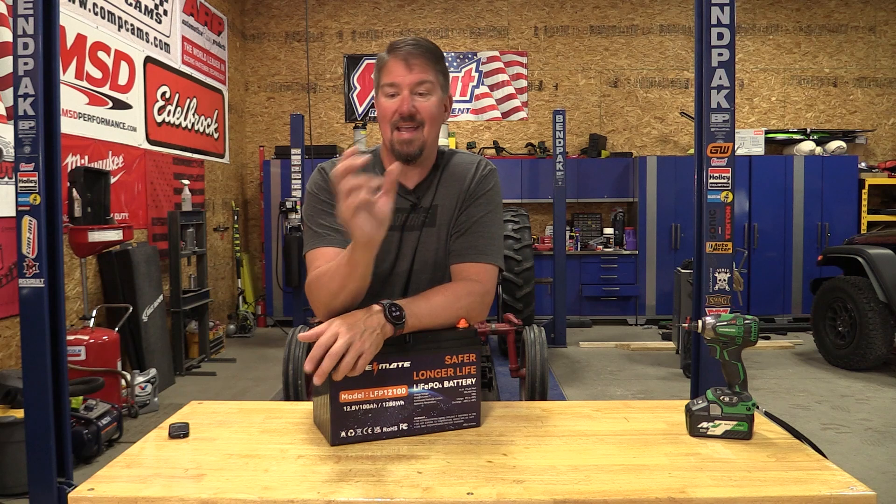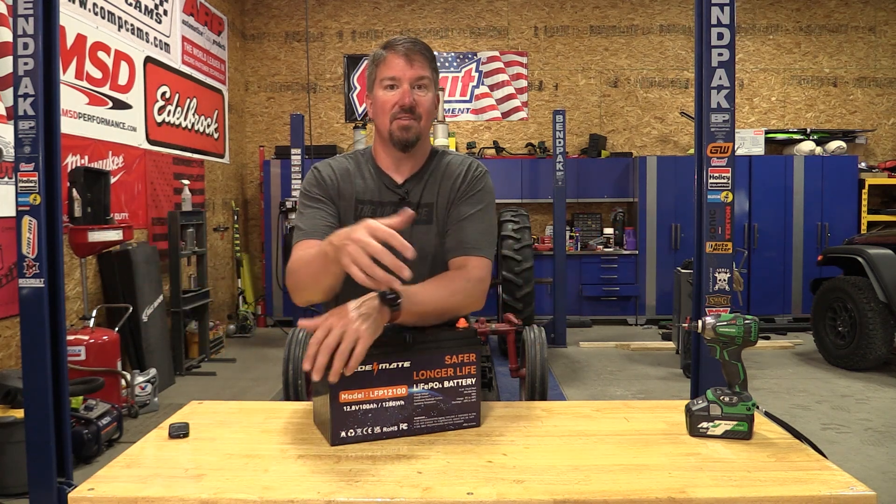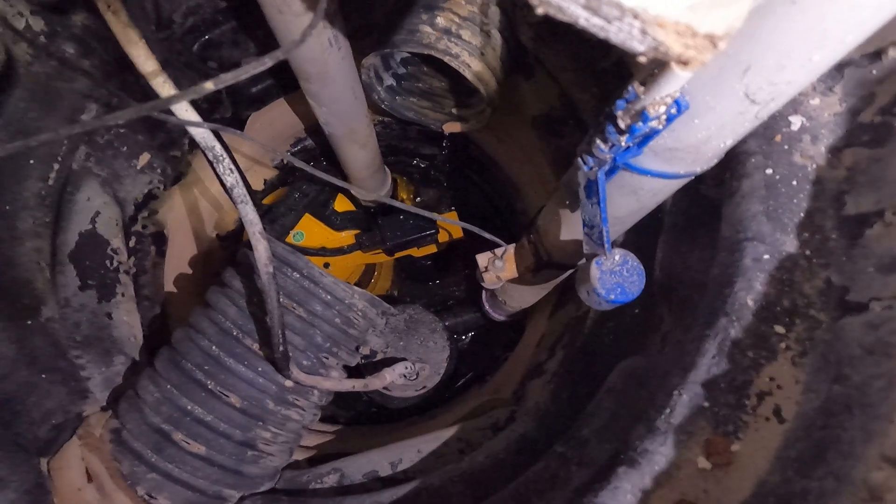I went to Home Depot and said I need this Rigid sump pump — it was an $80 sump pump, not a big deal. Home Depot doesn't sell Rigid sump pumps anymore. They only sell DeWalt.